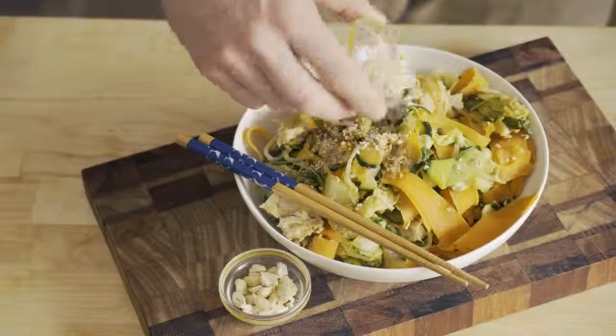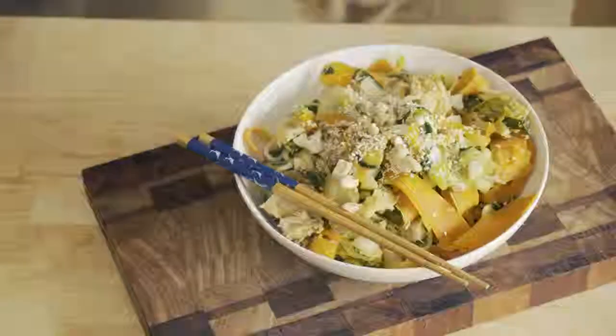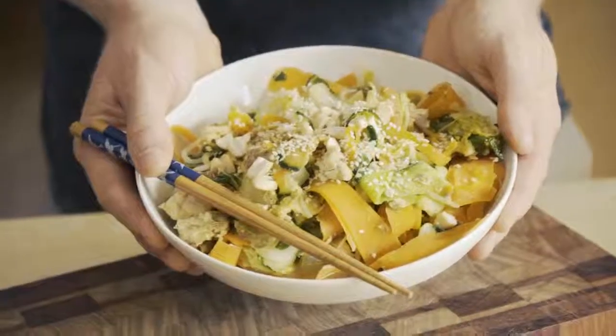Serve up. Add the sesame seeds and the cashews to the top. And there we have our finished product — cheapified Pad Thai.